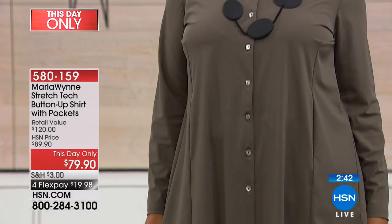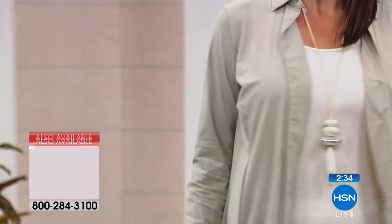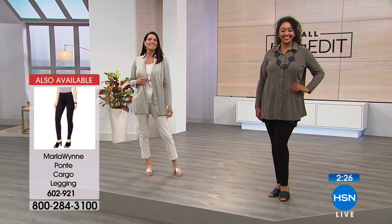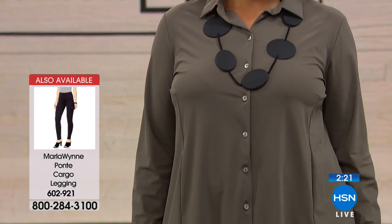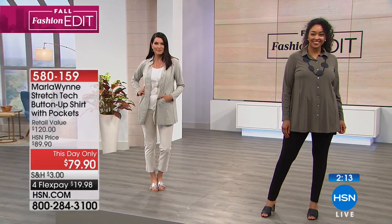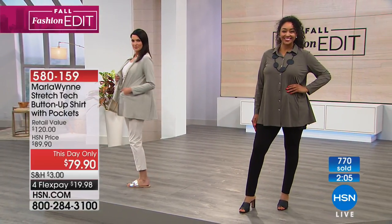It's got a petite-friendly sleeve so you can just roll it up. And always a signature of mine: mother of pearl buttons — it's very pretty. My manufacturer once put plastic buttons between shows and I said, wait a minute, that is not what I asked for. There are more than 300 of you on the line for this. Not only does it look great, it's beautifully made and the price is good only until midnight — so we have two hours, or it could be completely sold out. Four flex pays.